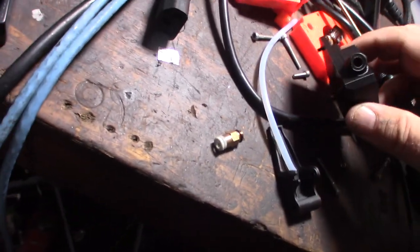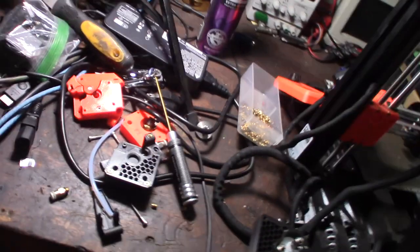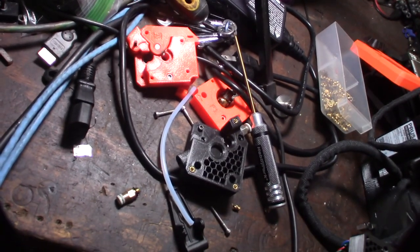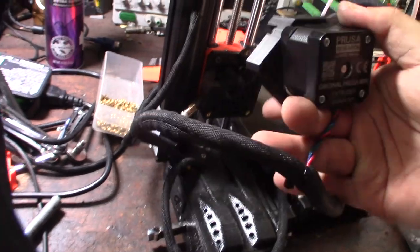This kit didn't come with this little part, and since they have different revisions of this printer there are different parts. I'll put links below for the BMG extruder, the original project files, and everything else you need.